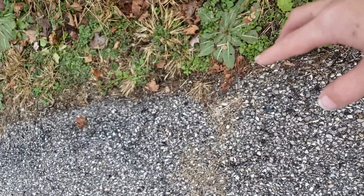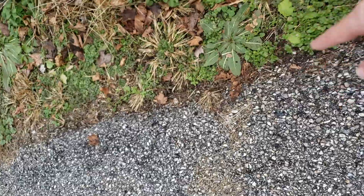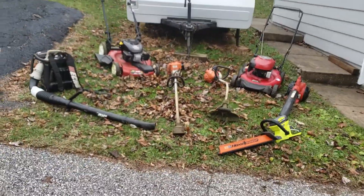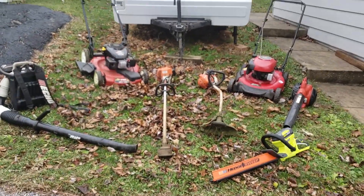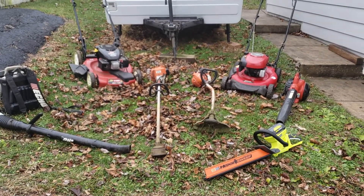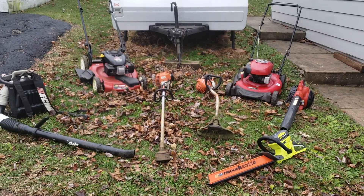To show you the power of this weed whacker — when I first got it, I did this with it. It's a little damp from the rain, but it will put a solid black line right into the ground. But yeah, this is my fleet of equipment I use for trimming yards and all that. I hope you enjoy and see you next time.